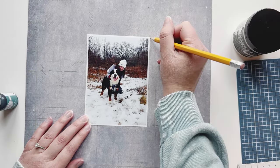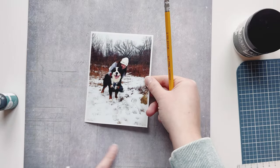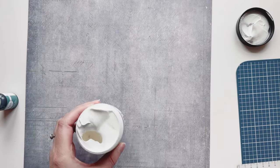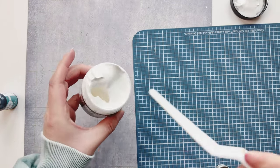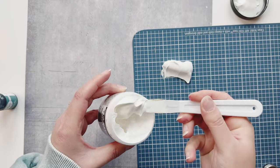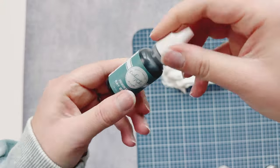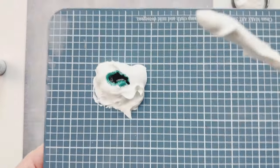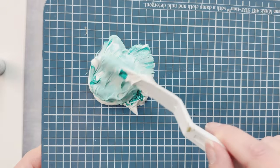I have this texture paste and some re-inker from Katherine Pooler, so I'm marking off my photo so I can tell where I want to put my texture paste. This is actually a crackle paste from Ranger. I'm using my Wendy Vecchi Maker's Art Magnetic Stay Station, and I have some Bay Breeze re-inker — I'm just putting a drop in to mix it in with the crackle paste.